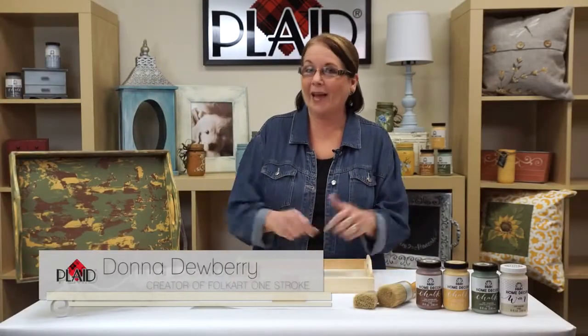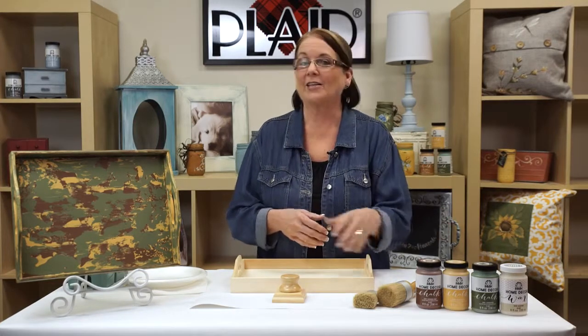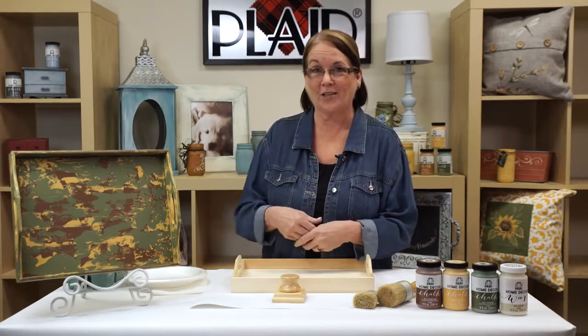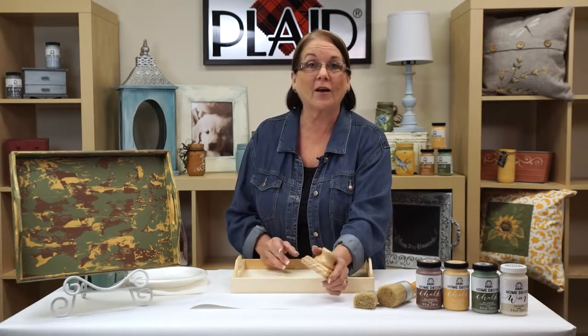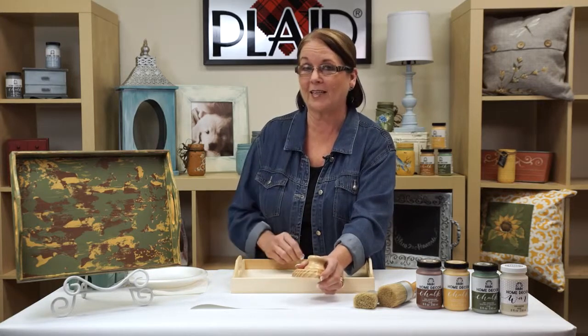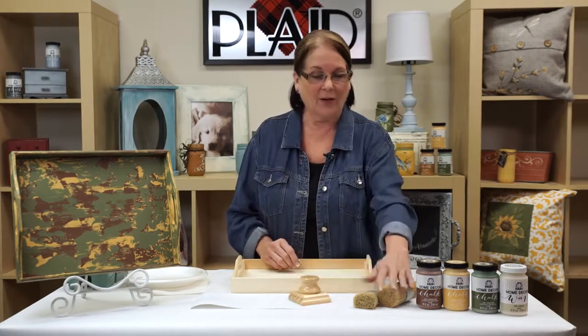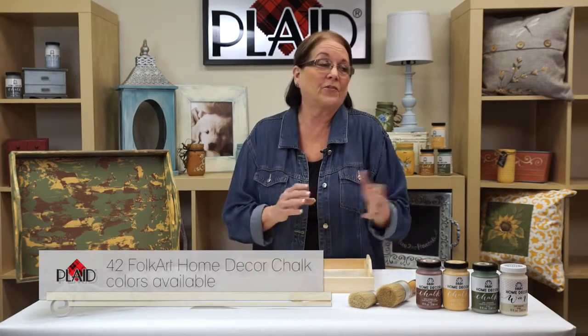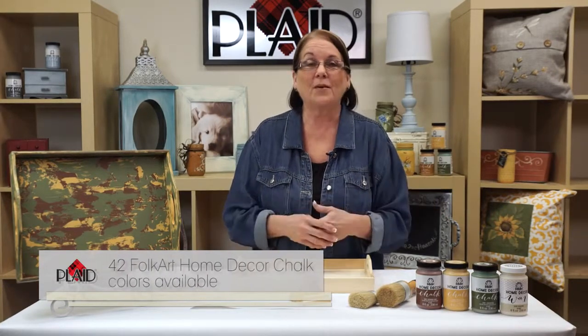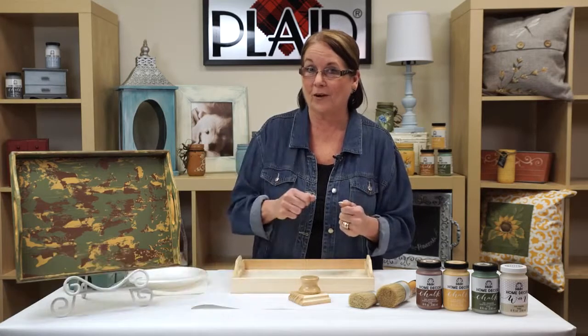Hi, I'm Donna Dewberry. I'm at Plaid Enterprises and the best thing you're going to see today is how to take our FolkArt Home Decor Chalk and turn it into a wonderful project with a new tool. I love tools — this is going to make a rough chippy effect, and that's the technique we're going to teach you. We have great brushes and multiple colors that will fit perfectly into your home.